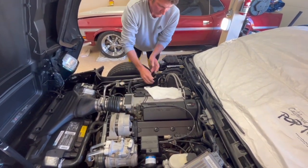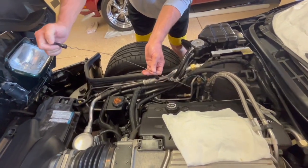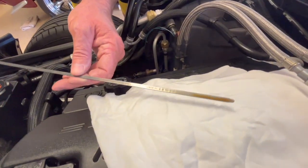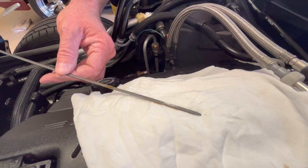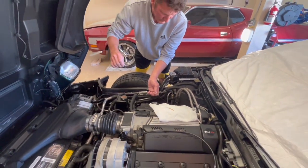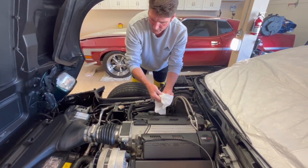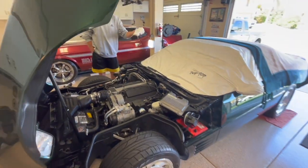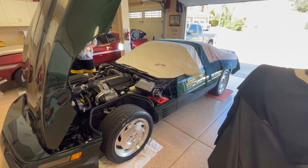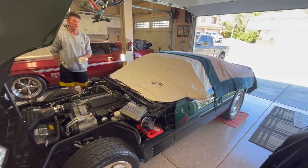I would like to show you the condition of the oil. Still looks like that nice honey color. This is how it's stored every single day, month after month and year after year.